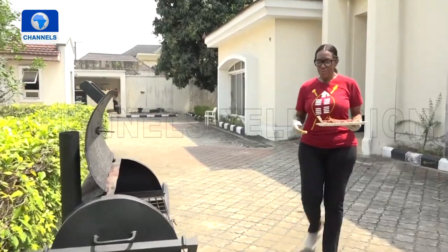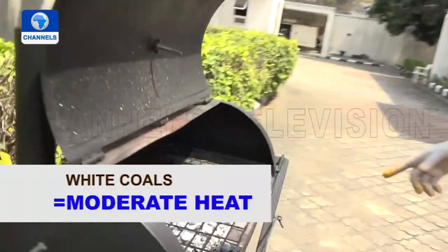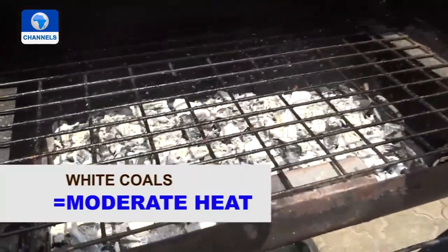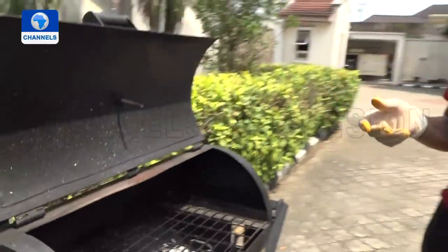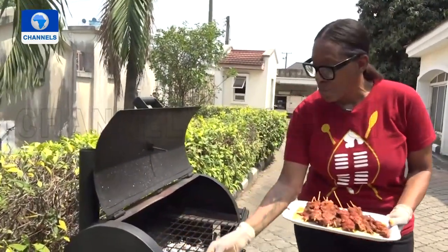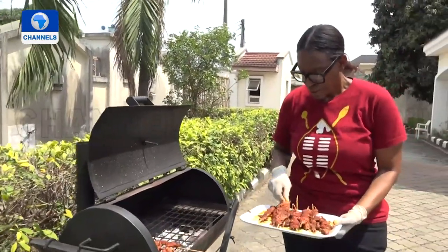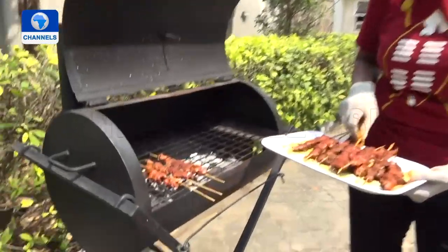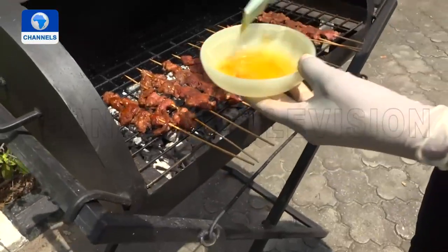We've got beautiful suya here — come and have a look at those coals. You'll see they're nice and white; that's the way they're supposed to be, because when you're cooking meat like this you want to make sure you don't have anything that's just going to burn them. So they're going down now onto the grill — oil side down. Once you've placed them, oil the other side.